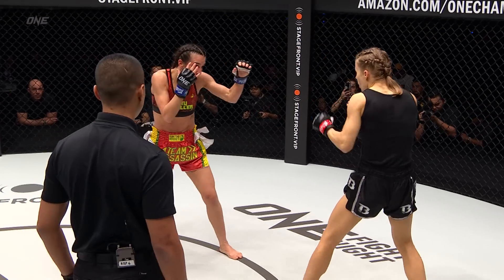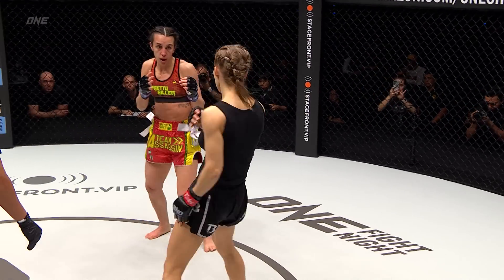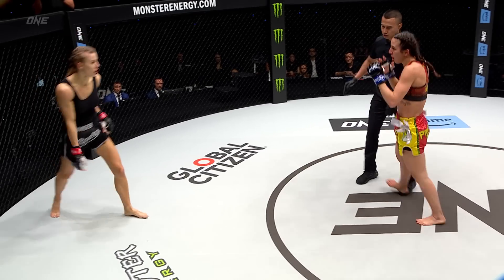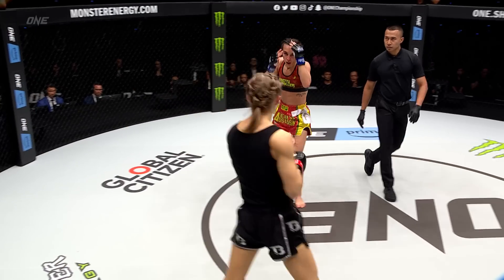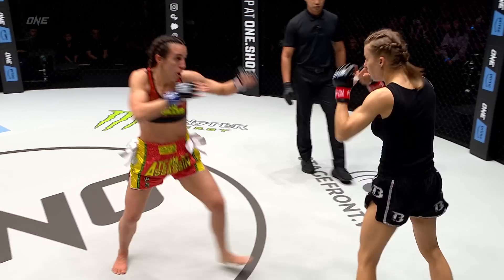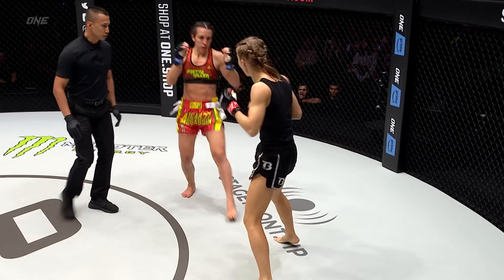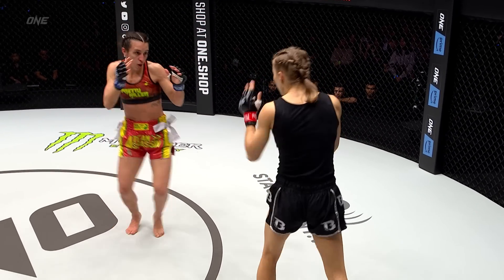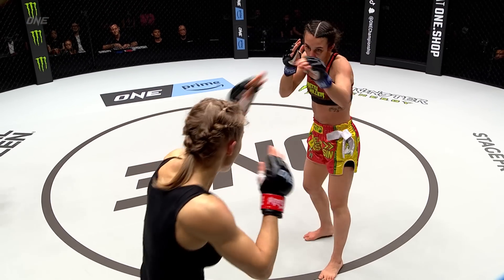I would expect Barlow to keep going to the body with that kick and then start to look to go up top to the head. Now she's mixing the leg kicks as well with that right side. Nice catching counter there. 50 seconds in round one — three three-minute rounds here in Muay Thai. Vandaryeva's doing a great job of catching Barlow's kicks, but every time she has so far, she's really paying for it running into the punches.